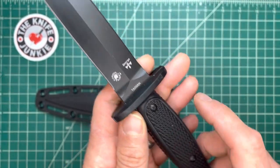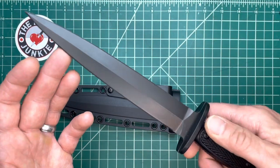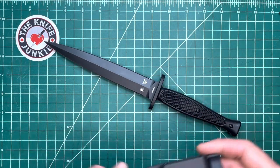This is his second dagger for Spartan Blades. His first is the V14, I believe. That is a cool one. I would love to have that in my collection, but you can always dream.